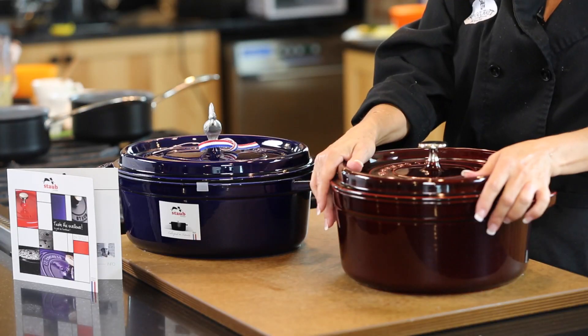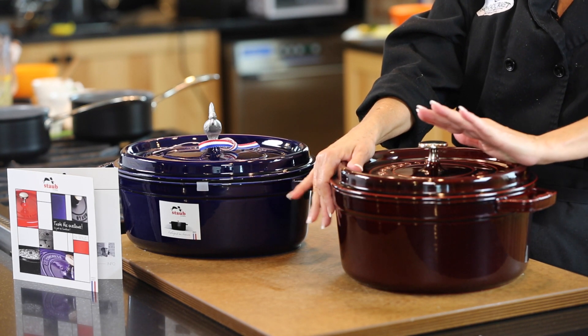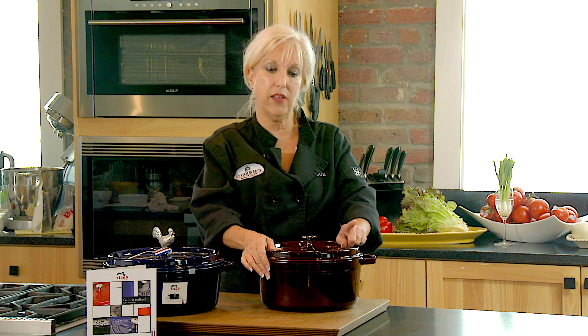You want to spend a little bit of money and get a good quality Dutch oven, because a quality Dutch oven is going to last you forever. It's something you'll pass down through generations, but there's a trick to knowing when it's good and when it's not.